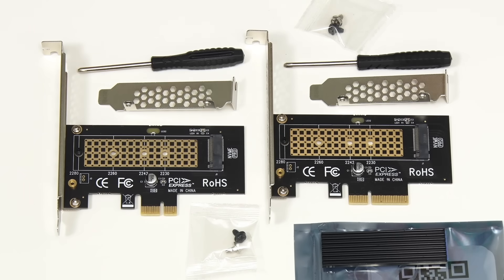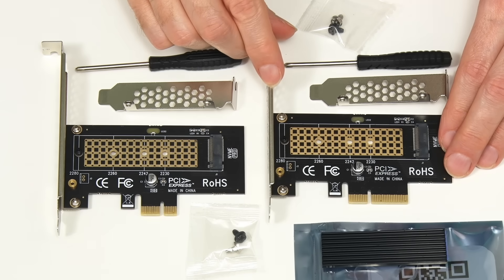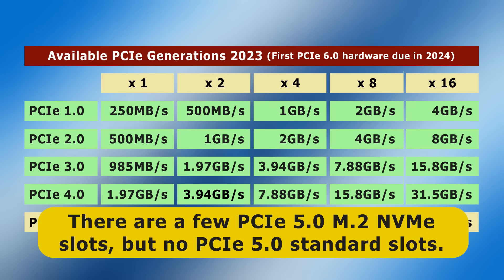The second card I purchased cost $11.55 or £13.99 and it is x4, so it does offer four PCIe lanes. However, whether or not it will allow an NVMe SSD to operate at full speed will depend on the PCIe generation of both the SSD and the PC motherboard. As we can see in this table, PCIe has progressed through five available generations, with some PCIe 6.0 hardware expected to launch in 2024. Right now all NVMe SSDs have either a PCIe 3.0, 4.0, or 5.0 interface, whilst available motherboard slots are PCIe 4.0 or below.